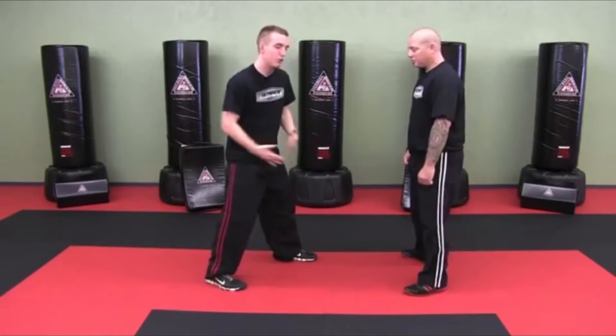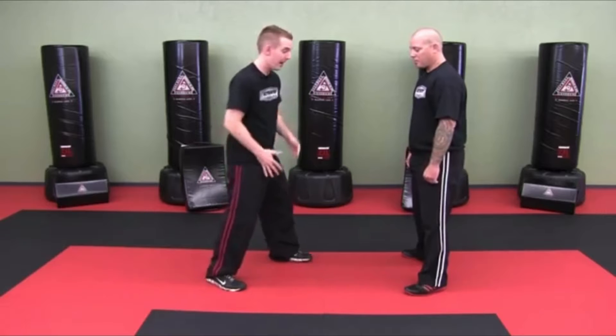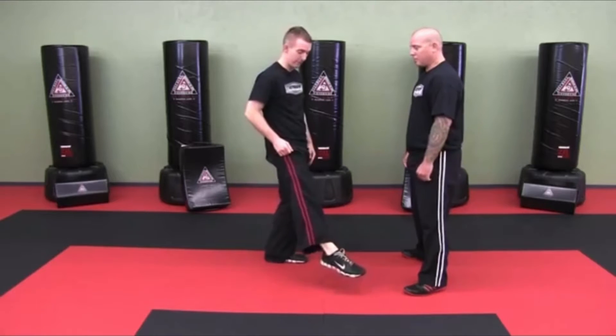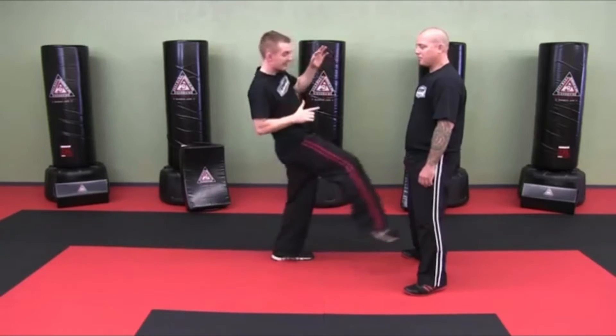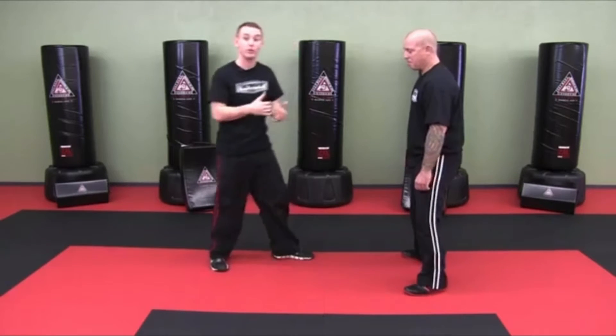In order to use the shoelaces, I have to point my toes or extend my foot down like that. So I wouldn't want to be here and kicking with my toes — I would actually want to extend so that again I hit with the shoelaces.